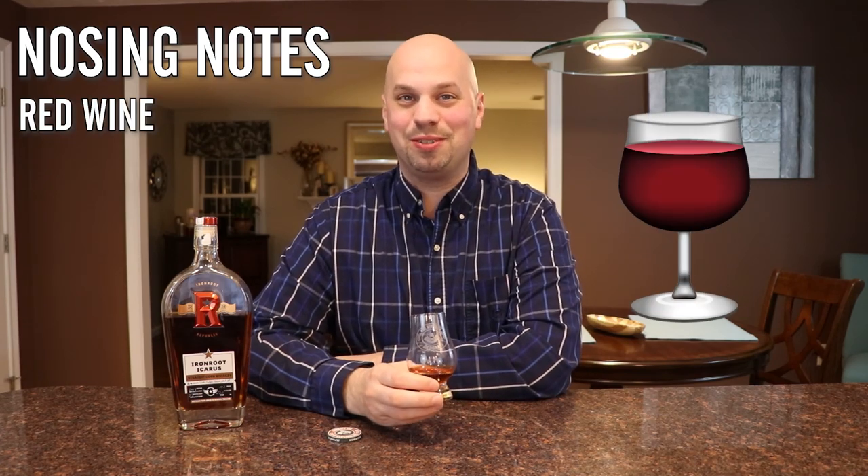When you're nosing this, you're going to pick up red wine, and I think that's very cool — it's totally unexpected. It's not at all what you would think when you see something this color. I'm getting kind of like a Cabernet Sauvignon, or Cab Sauv if you want to sound like a douche about it. Not so much like a Pinot Grigio, but maybe like a Shiraz or a Merlot — it's like a heavy-bodied red wine.